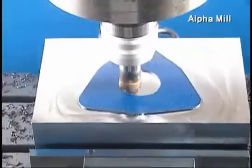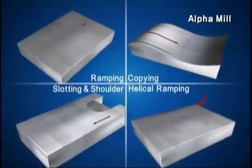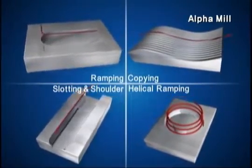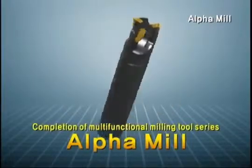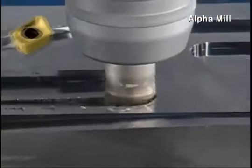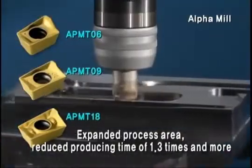Alpha Mill insert, in combination with a multi-functional cutter, enables various processes with spot, profile, plane and slant. It also expanded the process area with an additional line-up of small and large inserts, and reduced producing time by 1.3 times or more.